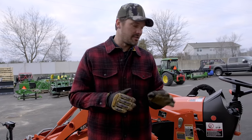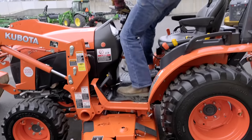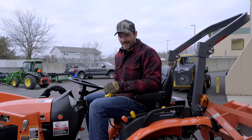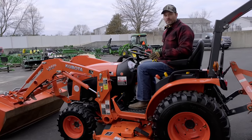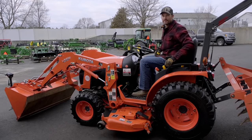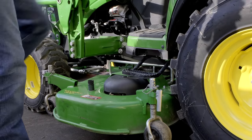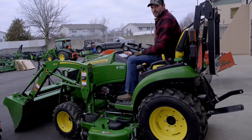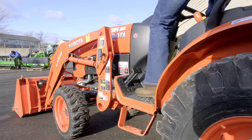One last thing: there is no step to get up onto the Kubota's operator station — that's a big step for some people. Do not use your mower deck as a step; that's a good way to damage or misalign it and cause it to cut all wonky. Over on the John Deere, there is a step right here that cuts off about four to six inches of height — problem solved. The Kubota B2650 does have a step option available.